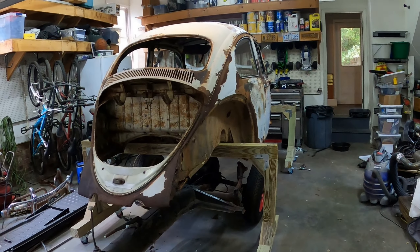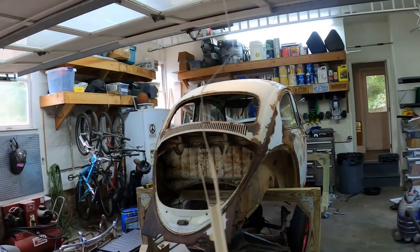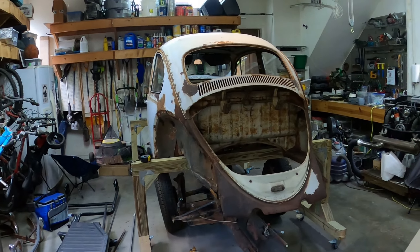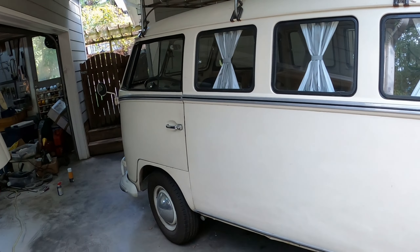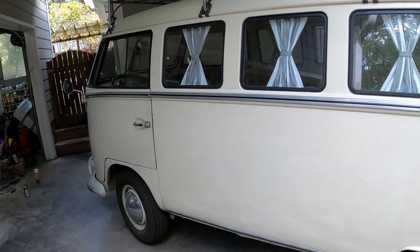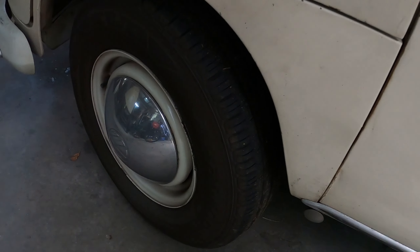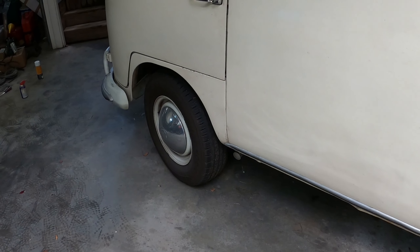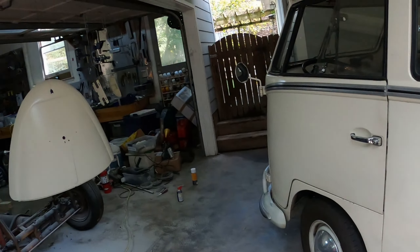I took off the deck lid and also the hood, just to get an idea of what this was going to look like. I have this split bus which is Lotus White, and I've decided I'm going to make the Beetle a twin — so it's going to be Lotus White also with black. The '65 also has the exact same dome hubcaps; in '66 I think they went to the flat ones.